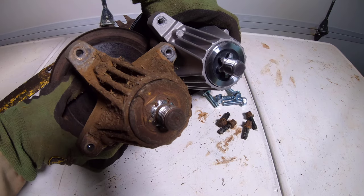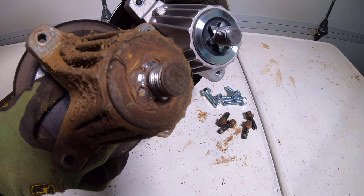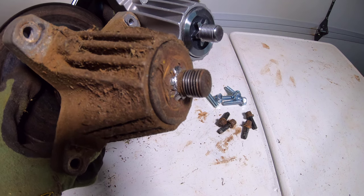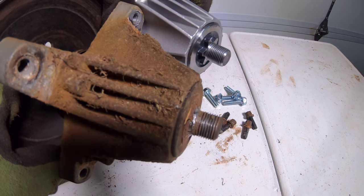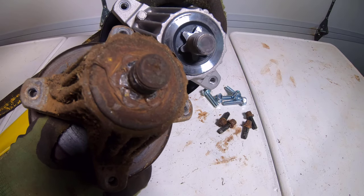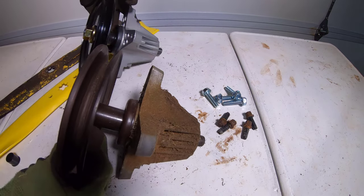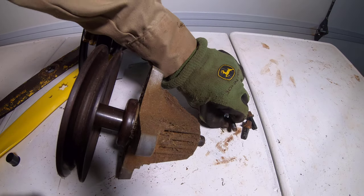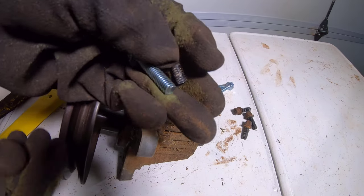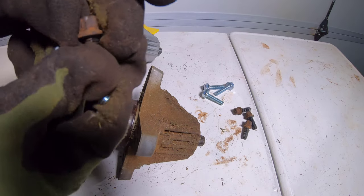Although not recorded the older spindle shaft had movement up and down in the spindle housing. The new bolt was the same thread size as the old bolt with a longer thread length and a larger head size.